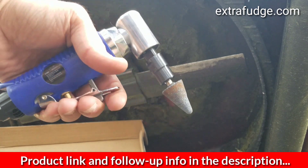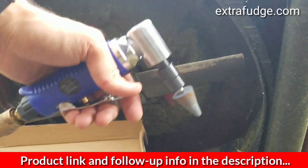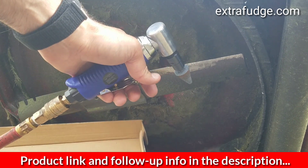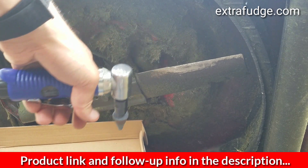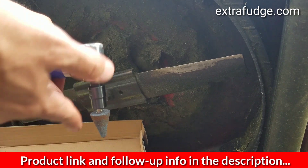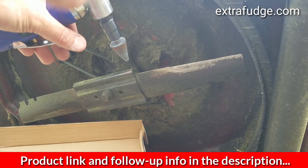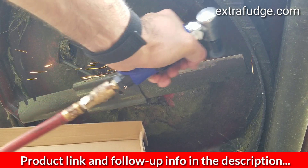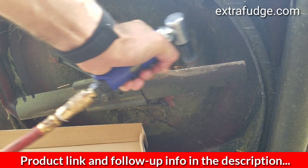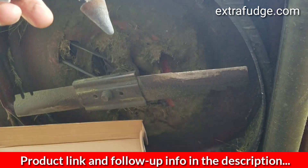The angle is very nice and practical for this application, going at an angle towards the work surface. Obviously for some applications a straight angle is better, but for something like this, the angled die grinder is probably easier to use. It's a really good tool.